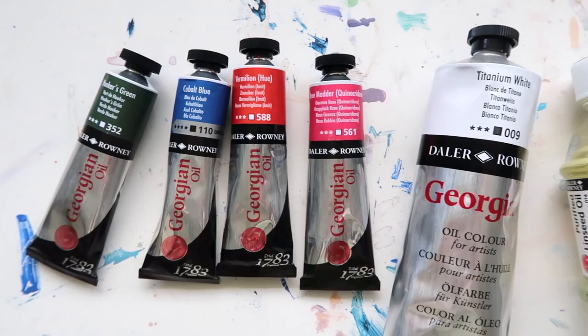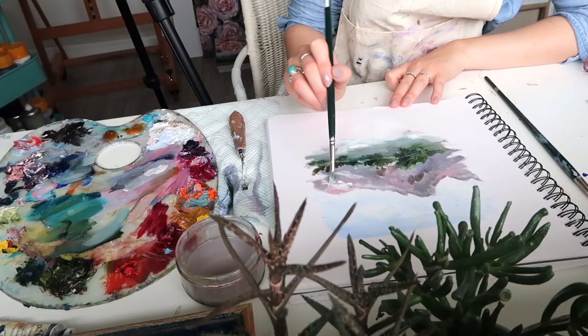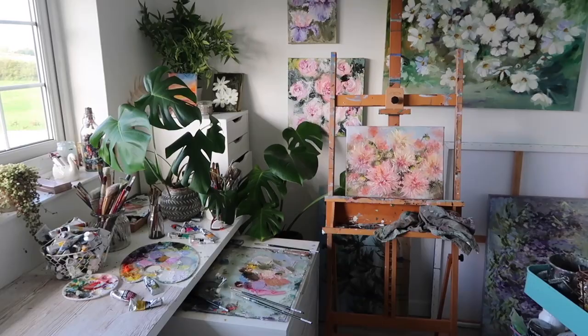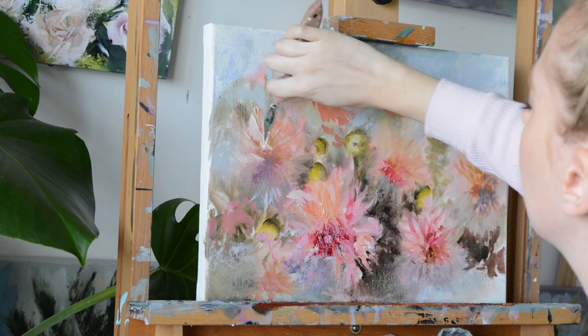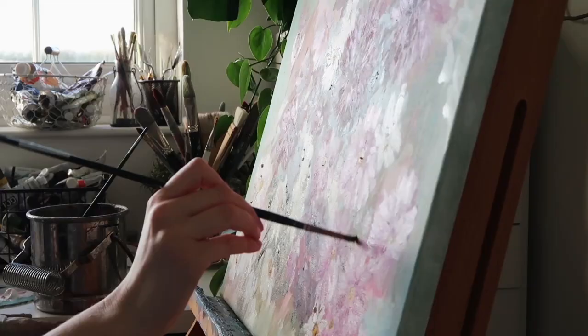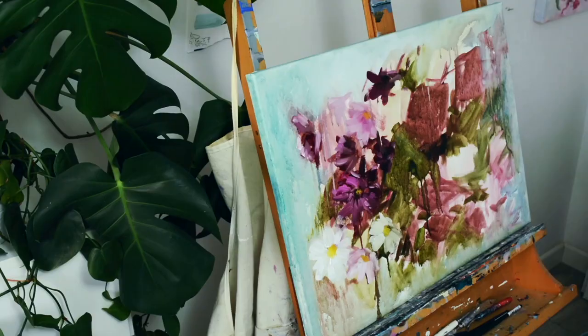Hello everybody and welcome to today's lesson — oil painting for beginners. Today we're going to be looking at an introduction to traditional oil paints. I'm just going to be touching on little things you might need to know before you dive into the world of oils. My name is Katie and I'm an artist living in the UK. I work primarily in oils because they are my favorite medium — the colors are so much more vibrant, the texture is buttery and creamy, and they take a lot longer to dry, which means you have so many more options.